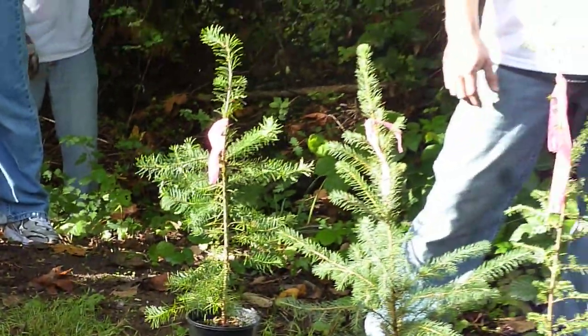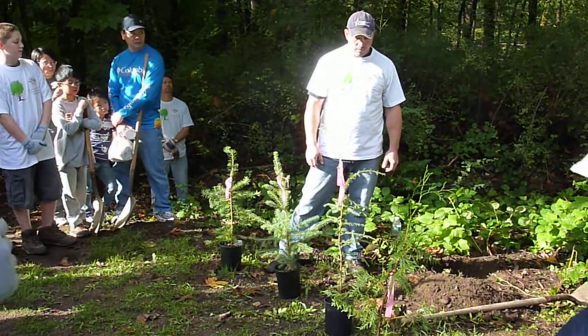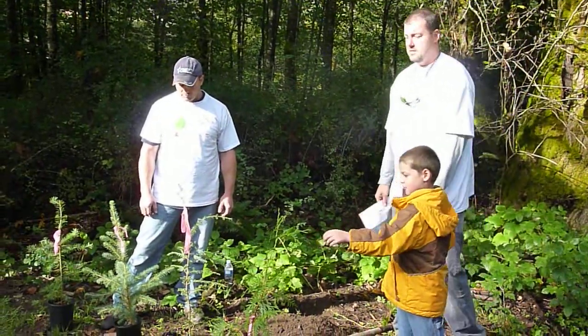The Doug fir trees grow up to about 200 feet. We have a lot of them at the higher elevations of the trail because they like drier soils, whereas the western red cedars like really wet environments, so those are down lower.